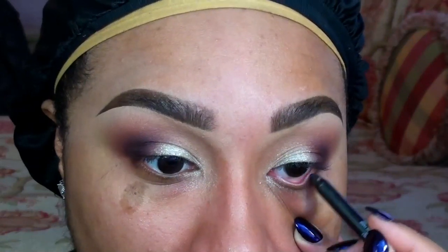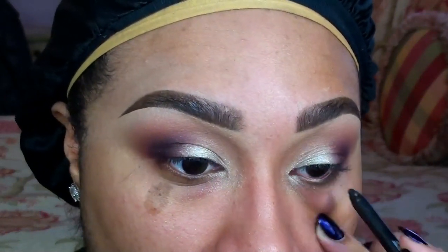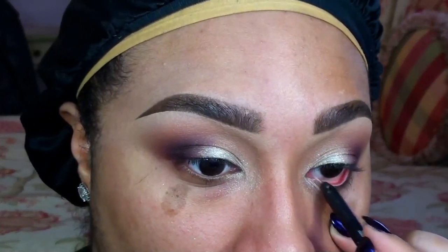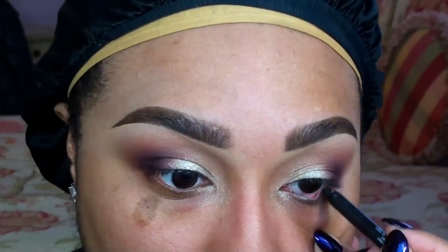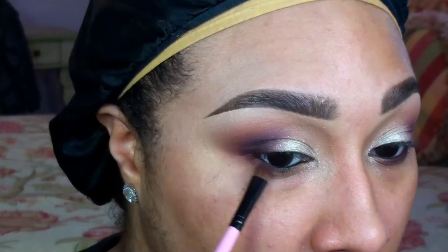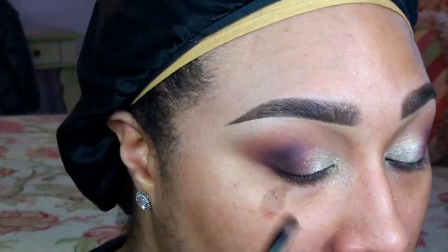Next, I'm lining my waterline with a black pencil, and then I'm smudging a mixture of Maroon Berry and Sketch to my lower lash line. I'll also be lining my upper lash line, applying a pair of falsies, and a couple coats of mascara.